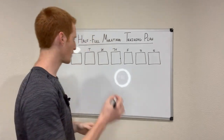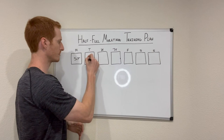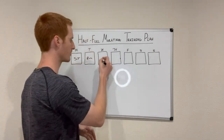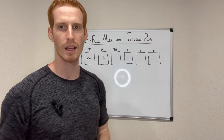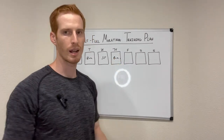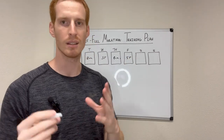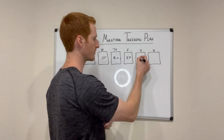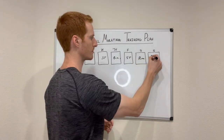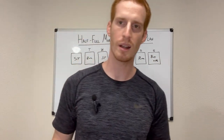Here's an overview of what it looks like. On Monday, we'll be strength training. Tuesday, you'll go for a run. Wednesday, you'll be in the gym lifting weights. Thursday, back outside running. Friday, back in the gym lifting weights. Saturday is the last day of running. And then Sunday is your day off. So as you can see — three days of running, three days of lifting.